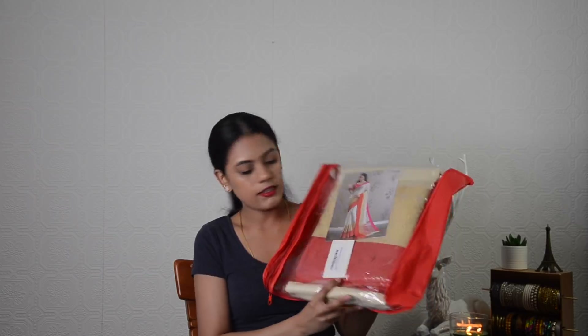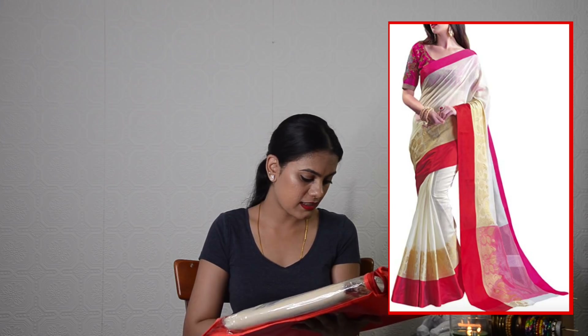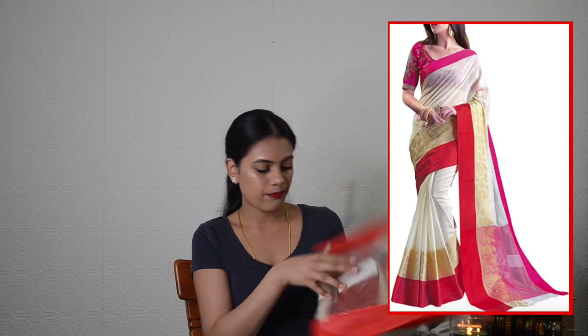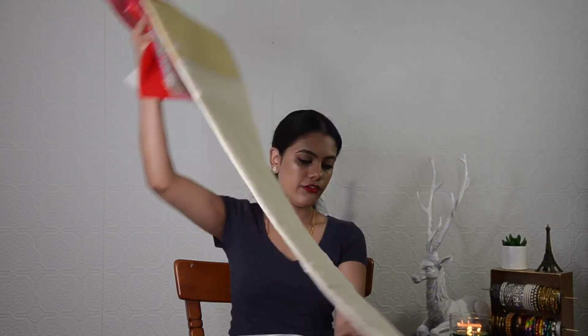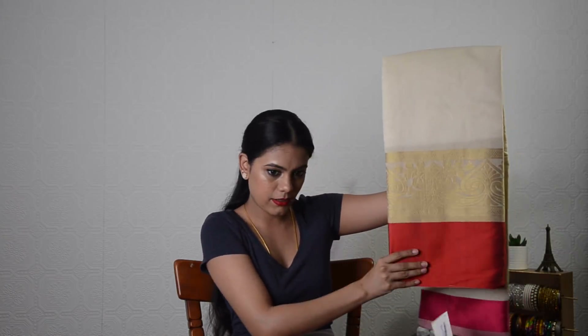This is the third saree I ordered. It comes in a package that says 'Trendy Fashion Mall' on the back of the bag — I'm not sure if that's the brand. The saree's brand is something like Street Designer Saree Women Collection. Let's open it. The saree comes with a tag and it definitely feels good — really nice. It feels so soft. This saree also comes with a blouse material packed separately. This is how the saree looks out of the package — it has a very beautiful golden border and red border.